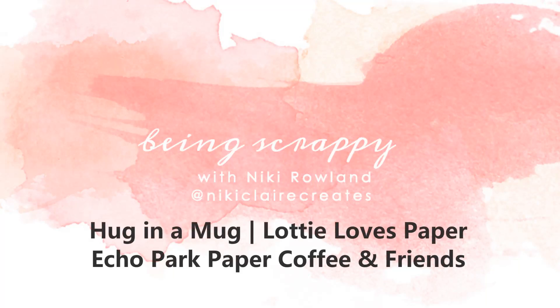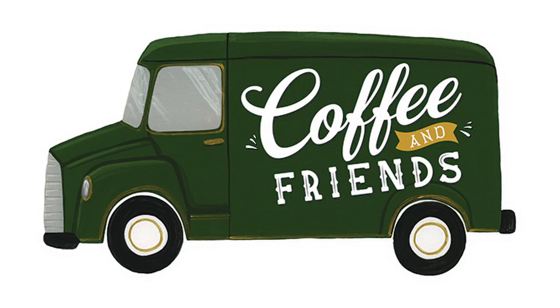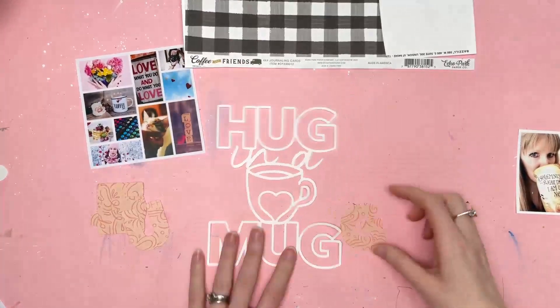Hi everyone, this is Nikki Rowland and today I have a layout for Lottie Loves Paper using the Coffee and Friends collection by Echo Park Paper. I'm also playing along with a couple of challenges today. I really love playing along with challenges, they get me out of my comfort zone. So I'm using this week's sketch from Lottie Loves Paper and I'm also playing along with the mood board challenge over on Pear Tree Cut Files.